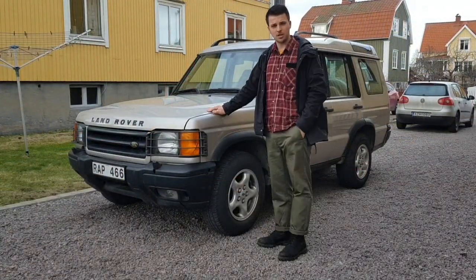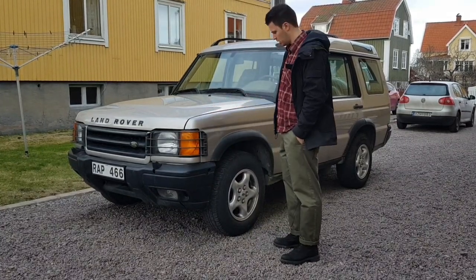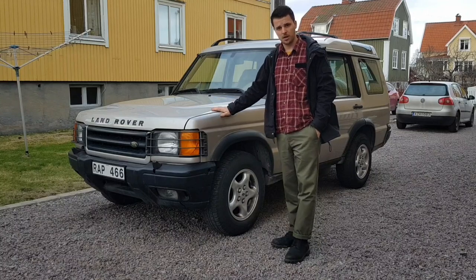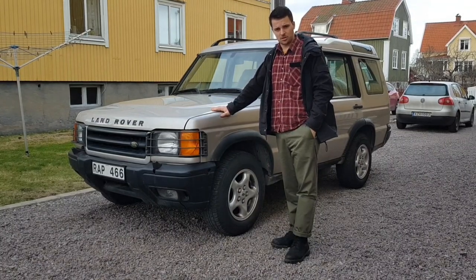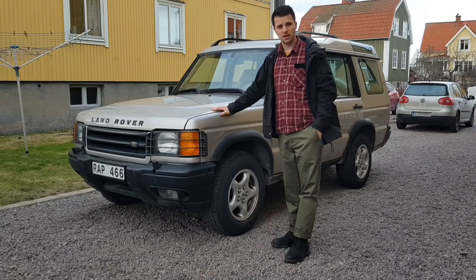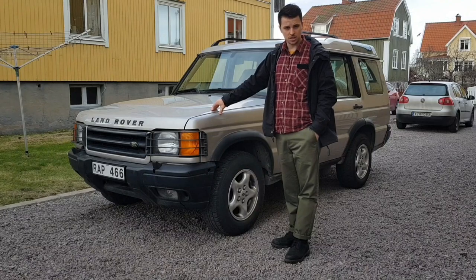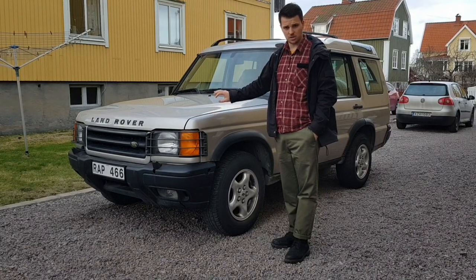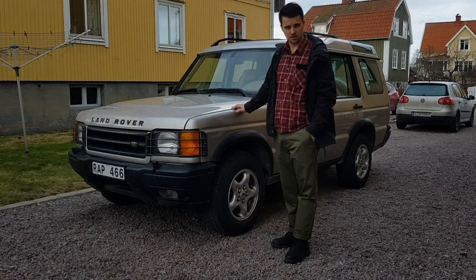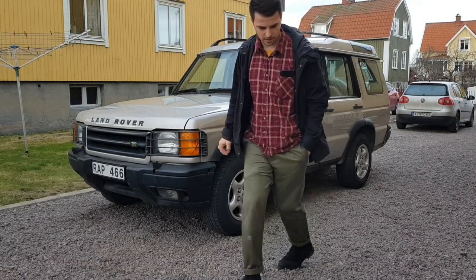Hey guys, so I just bought this Discovery. It's a Discovery 2 V8 and I bought it about two weeks ago — you've probably seen it on Instagram already with some photos — but I'm just going to do a quick walk around and show you the condition of this car and also tell you about its flaws. So let's start with that.